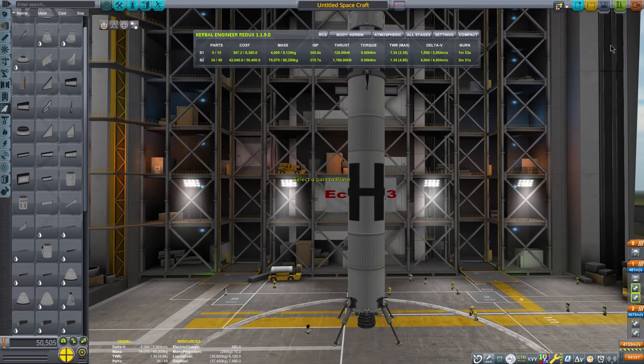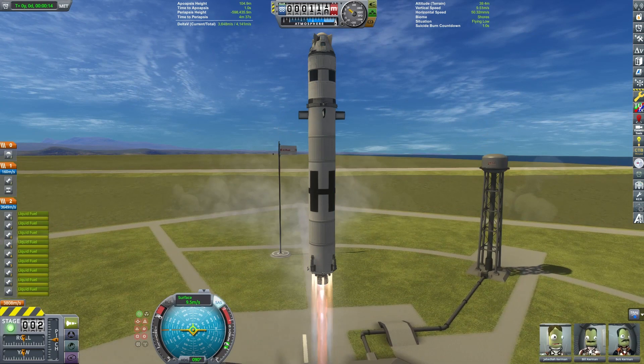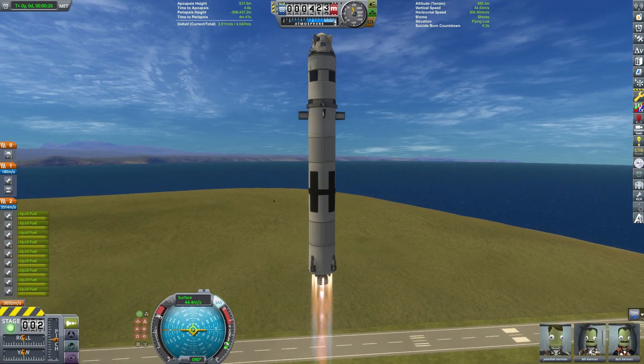Now let's go ahead and launch this craft. Make sure we have our SAS on. The thrust-to-weight ratio is just under 1.3 on the pad, so that's pretty good. Normally 1.3 is the number I like to shoot for, so it's accelerating just a little slower.